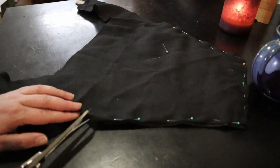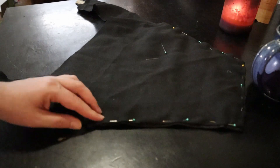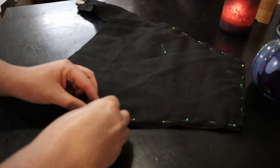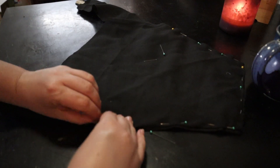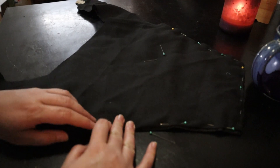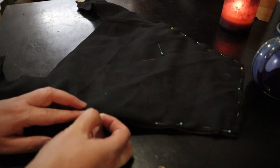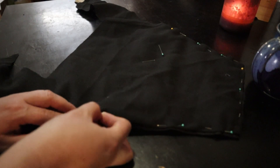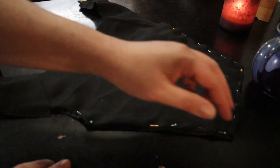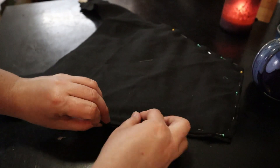A really handy tip if you're trying to get things to stretch correctly around a curve is to just do a couple of little clips around that curve. Make sure you're staying inside what you consider your seam allowance, and that will help the fabric stretch and spread out more around that curve. This is if you've got something you're trying to expand out rather than in — it makes more sense when you see it on screen.